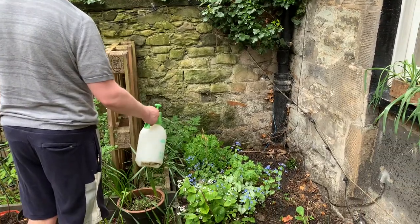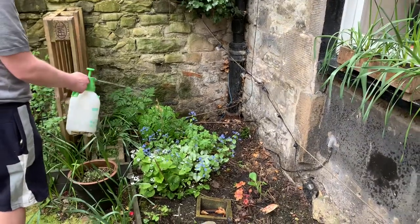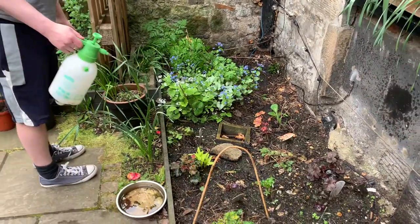This is spring garlic. Protect the hostas at all costs. There's nematodes and garlic. I don't know what else I can do to keep them safe.